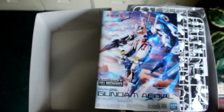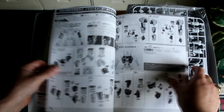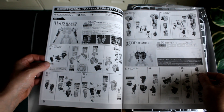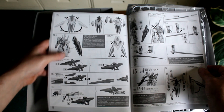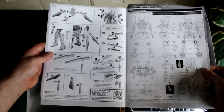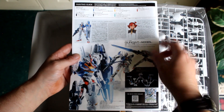And the instruction manual. Let me just quickly flip through this. You start with the arms — that's odd, they usually start with the legs. Arms, body, head, legs, waist, weapons, parts of the shield, beam sabers, how to take apart the different bits, how to attach them to the sold-separately stands, and a little bit of info about the Gundam and about Suletta.